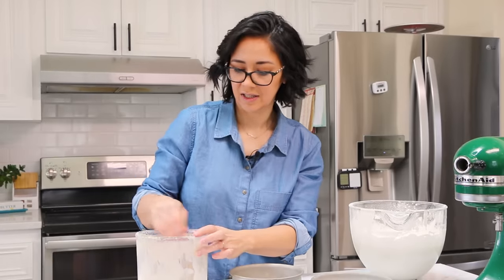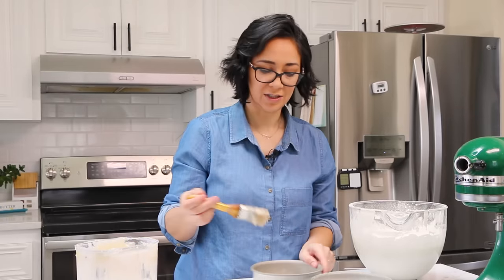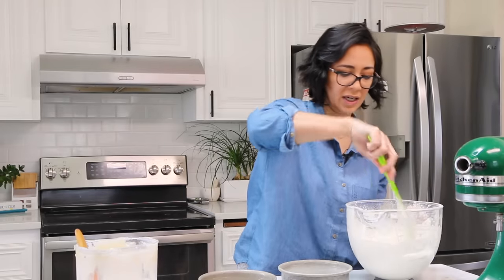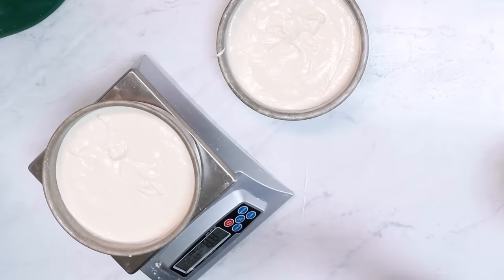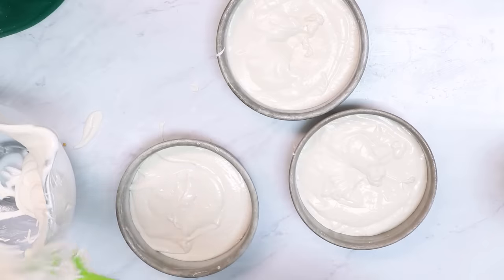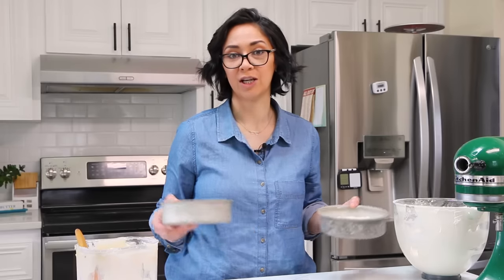I'm going to be greasing my pans with something called cake goop. Cake goop is just equal parts flour, oil, and vegetable shortening, and I always have some on hand for greasing my pans — it's going to make this cake just slide right out. I'm going to divide this batter between my cake pans, filling them about three quarters of the way full. If you have any leftover cake batter, you can save that for the next cake or bake a little extra one for yourself. Sometimes I'll weigh my cake pans to make sure I have the same amount of batter in each pan so they bake evenly. I'm going to put these in the oven at 335°F for about 28 minutes to start, then keep going until the toothpick comes out of the center clean but they still haven't shrunk away from the sides.